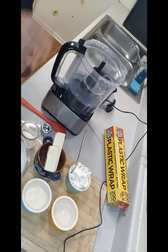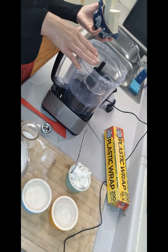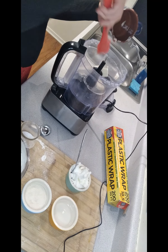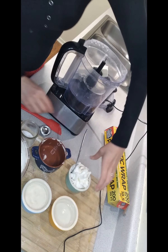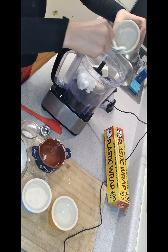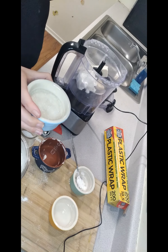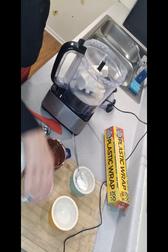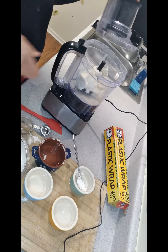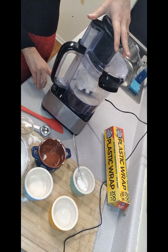The first step — I'm going to have this all linked in the description to the website where you can find everything to cook along with me. Take your butter and put it in the food processor. Then take your Crisco and put it in the food processor. Take your sugar, dump it right in. Same with the salt. It's like making a cake — put it all in together.